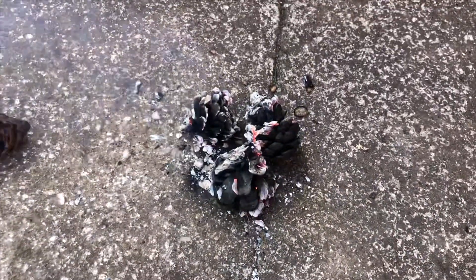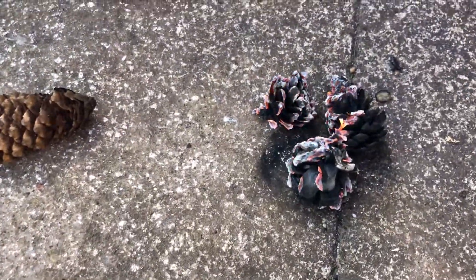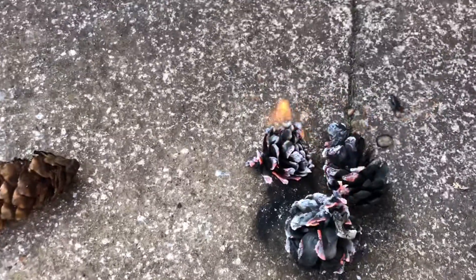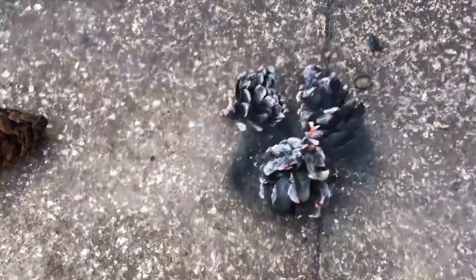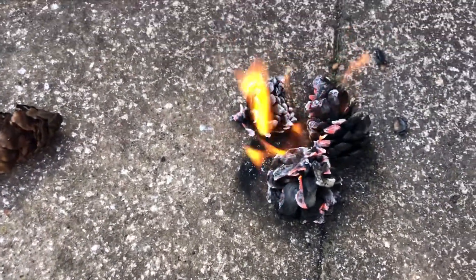So it took about four minutes on that — I'm definitely going to try that with some coals with the chimney starter next. That's how you do it — just a little bit of wind and they reignite.